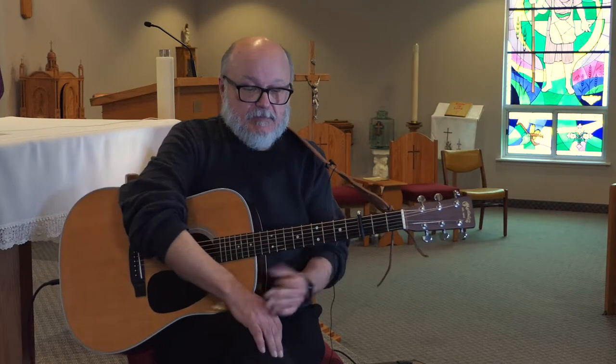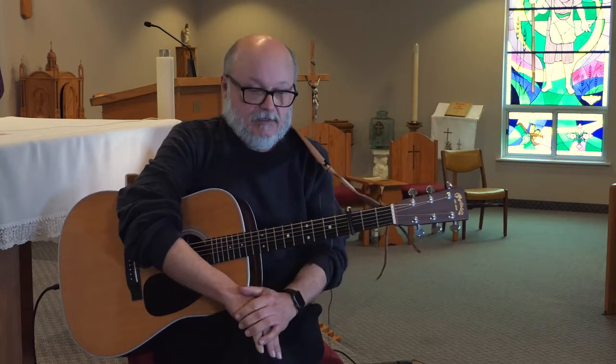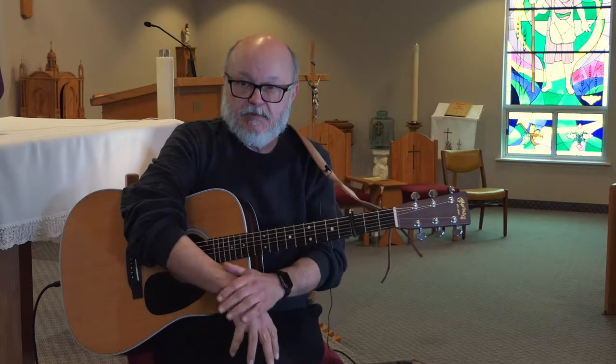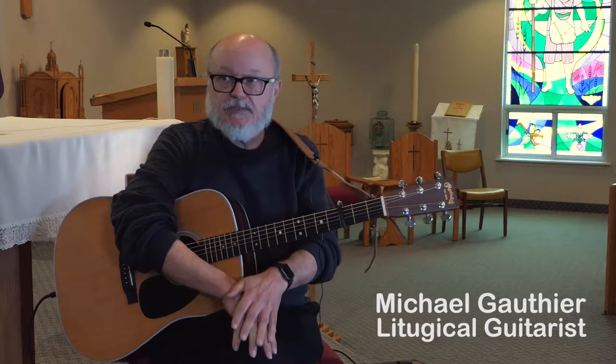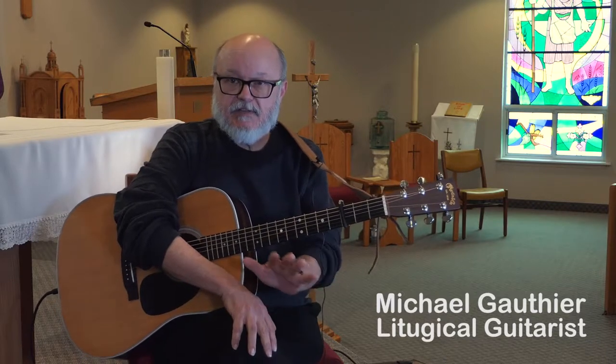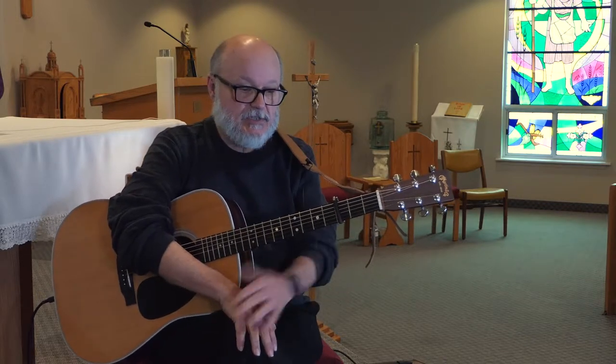So this is a typical, very famous Gregorian chant piece. In this particular incarnation of it, I found it in the Celebrate in Song series from the Canadian bishops.